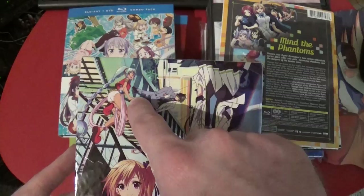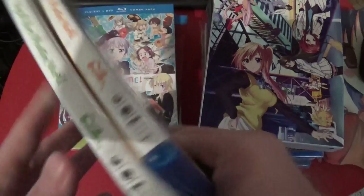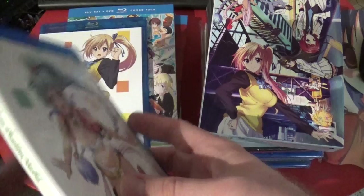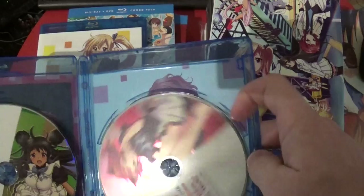She looks actually really good there. It doesn't look bad. Why am I thinking purple? She looks kind of like a genie — yeah, very much like a genie. Cool. And now she looks like — okay, there's swimsuit people on the back. DVD one, DVD two, OVA. Oh, that's nice.